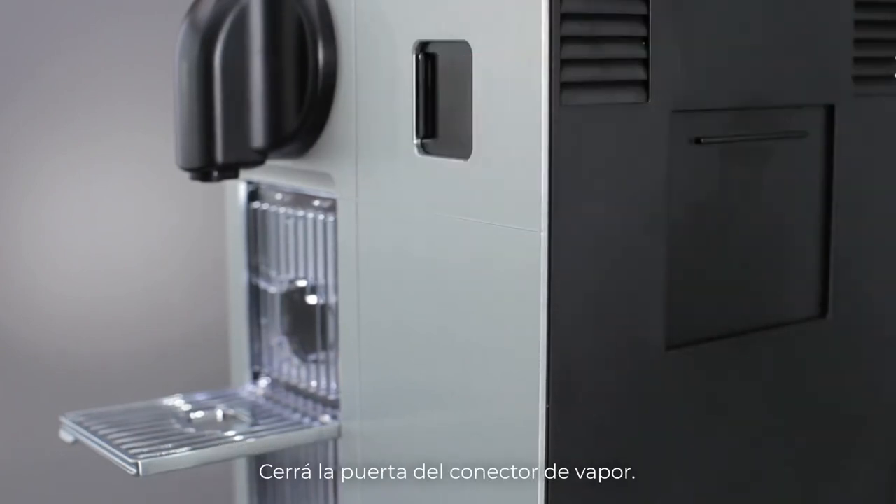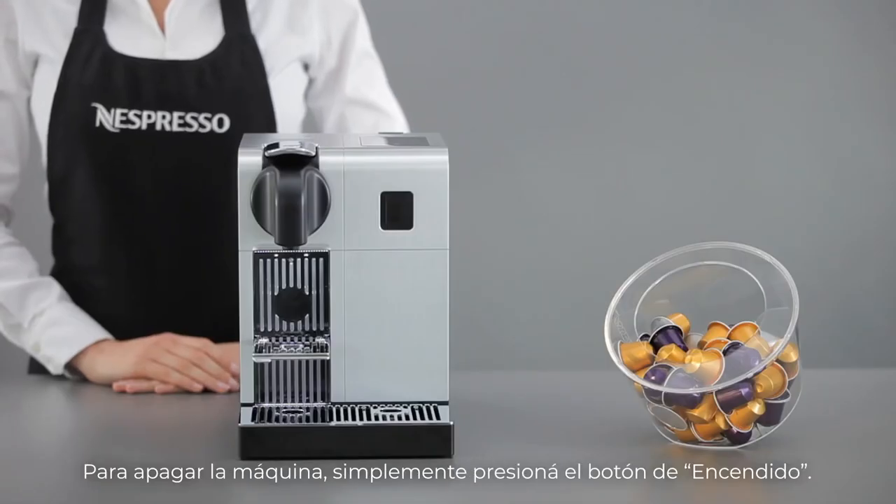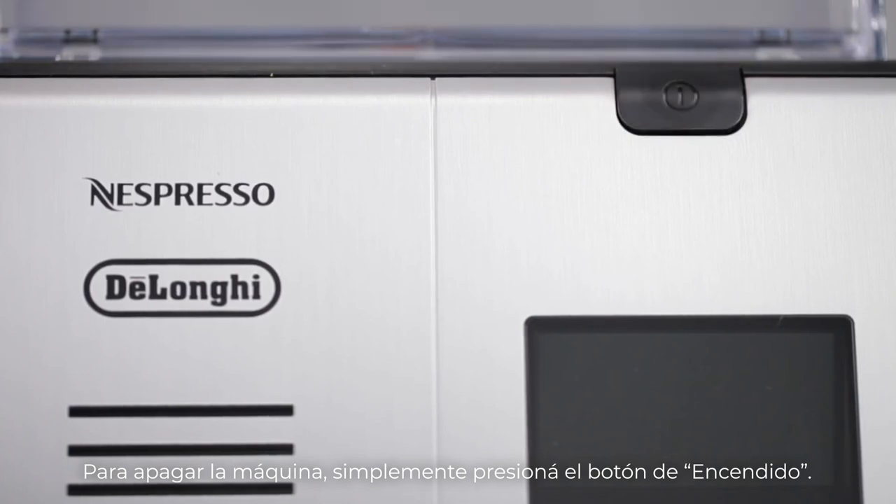Close the steam connector door. To turn the machine off, simply press the power button.